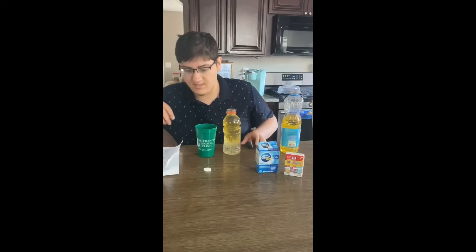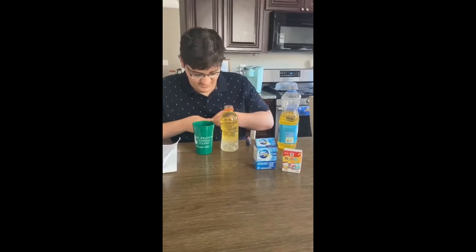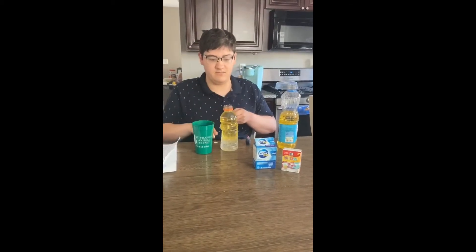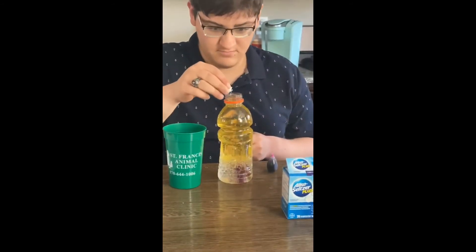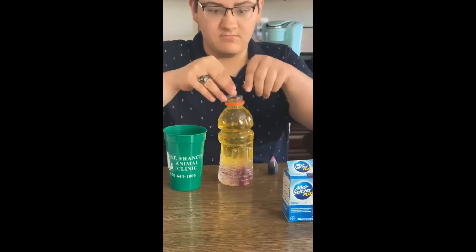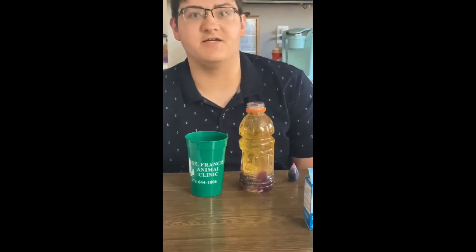Now break up an Alka-Seltzer tablet into bits and drop them in one at a time. And there you go — your own homemade lava lamp.